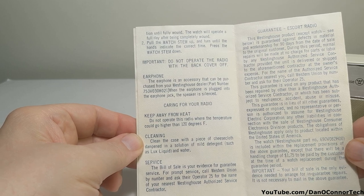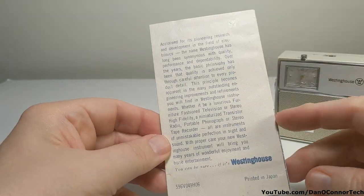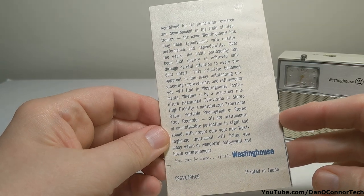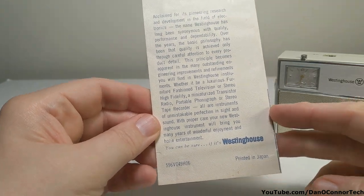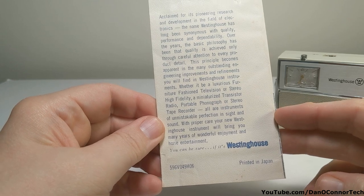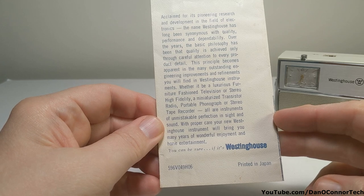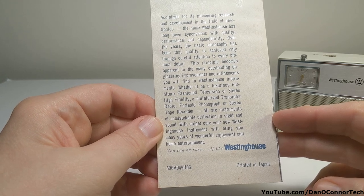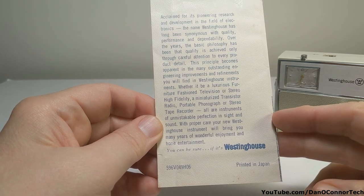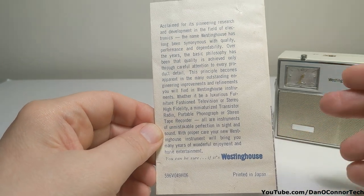I don't know if this is a date code down there; I don't know how to read it. I saw on the internet a reference that this was from 1962, but that same reference said it was made in Taiwan — this is obviously Japanese. So I don't know; I'm going to call it 1962.